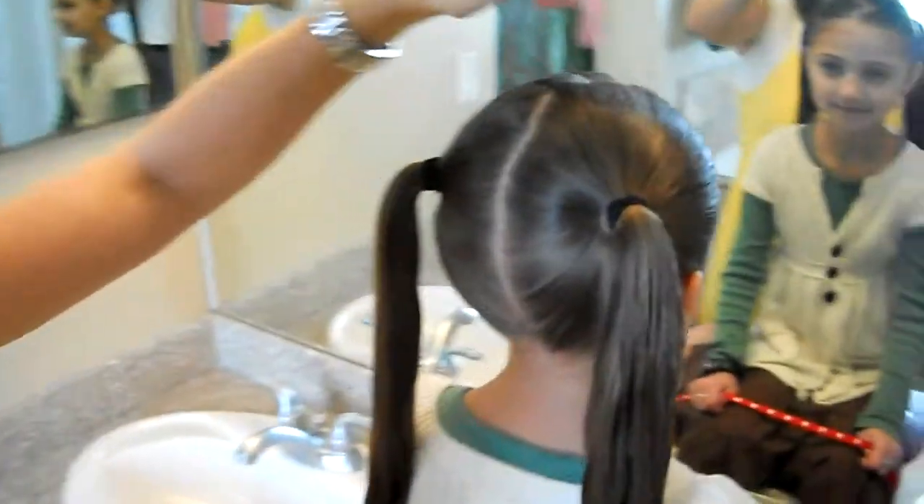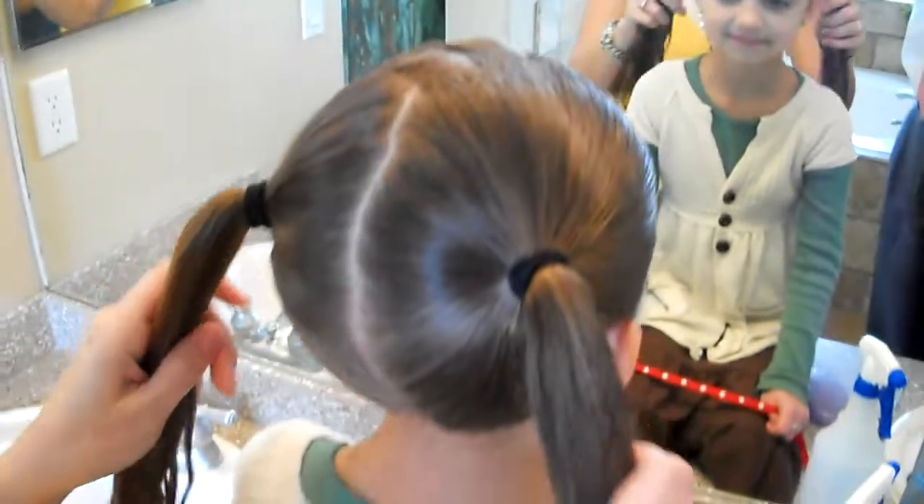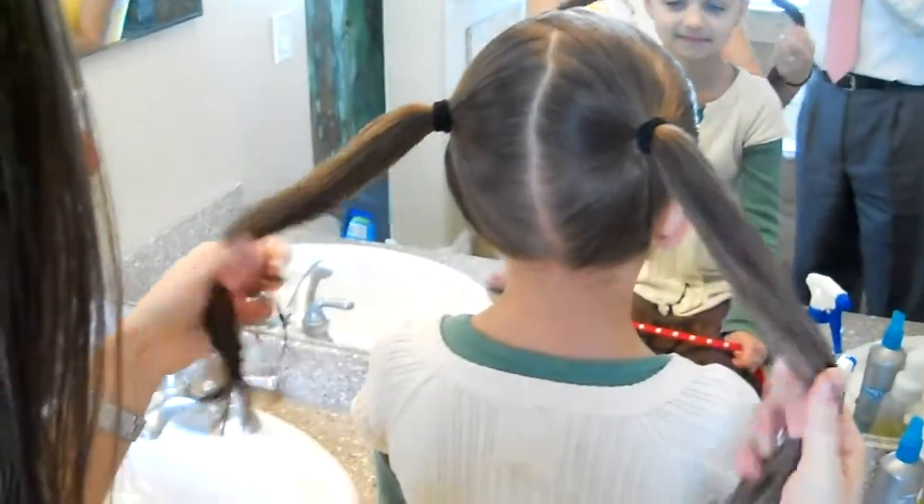I started by doing a zigzag part down the front of her head. And if you don't know how to do a zigzag part, I have a video on that. And then just taking it and putting it into two ponytails.